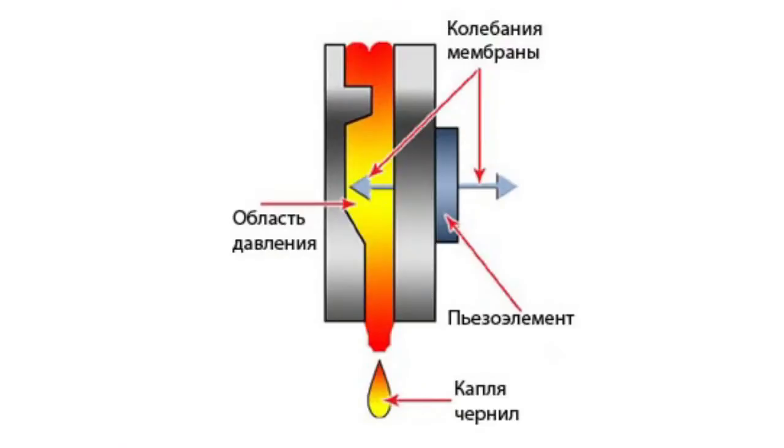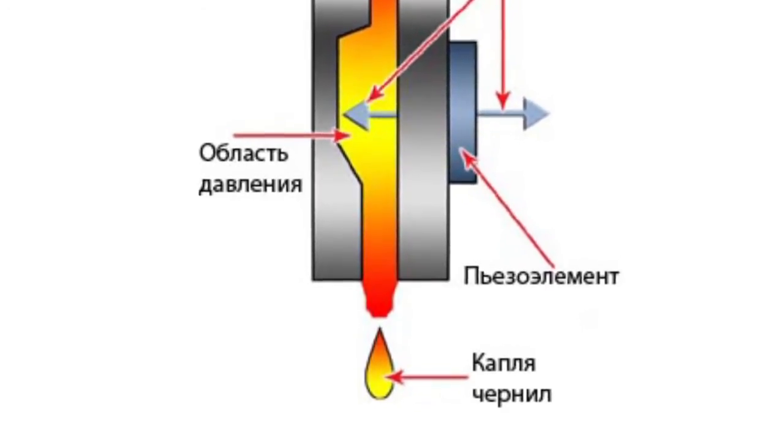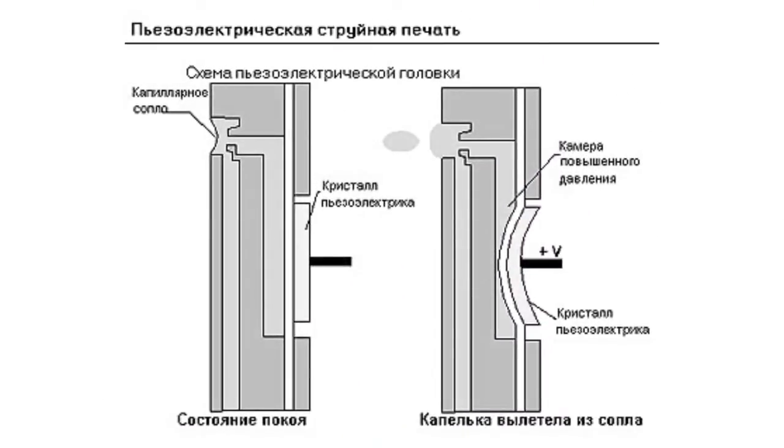There can be a piezo crystal located above the jet. When subjected to electrical current, such a crystal affects the ink, which leads to generation of a drop. The size of such a drop can be adjusted by alternating the supplied current.